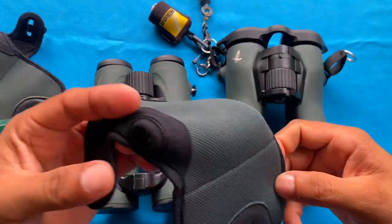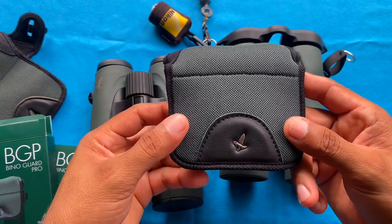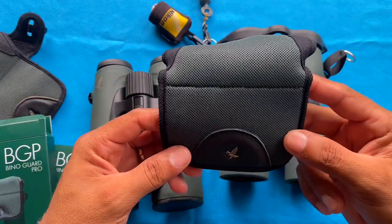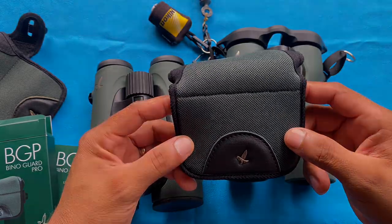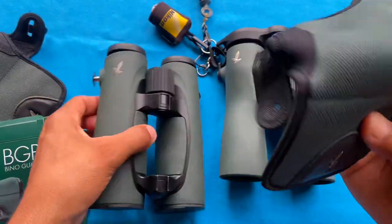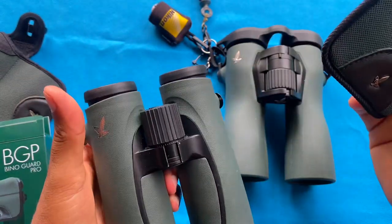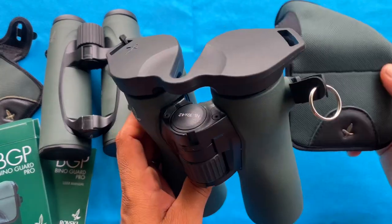I saw them in the field a few days ago on a trip I was leading, and I was a bit hesitant about how they would look. But once I had them in my hands, I realized they fit perfectly, so I went ahead and made the purchase. These are actually meant for the EL Swarovision Mark II, but let's see how they fit the NL Pures.